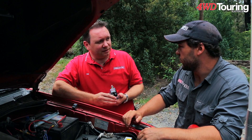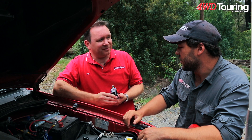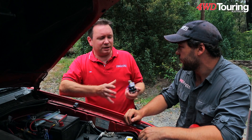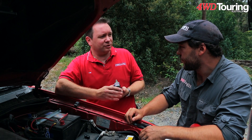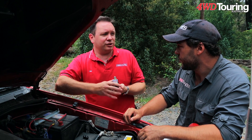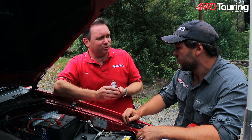So when you run your fridge for three days straight to keep your beer cold and kill that auxiliary battery, you can still start your car. That's correct — your start battery has been isolated, so you're able to restart your car. The isolator will then click in again and start charging that auxiliary battery, and hopefully cool those beers.